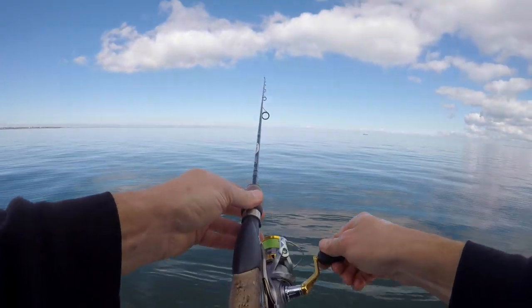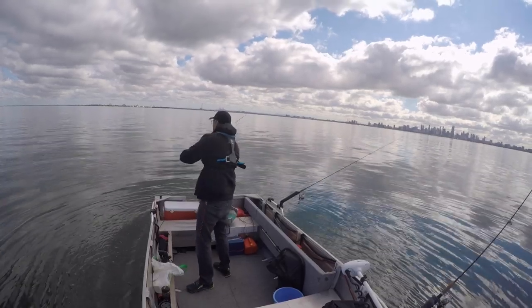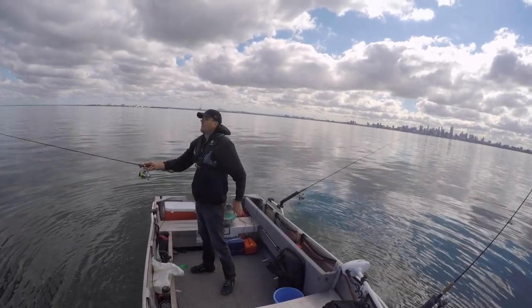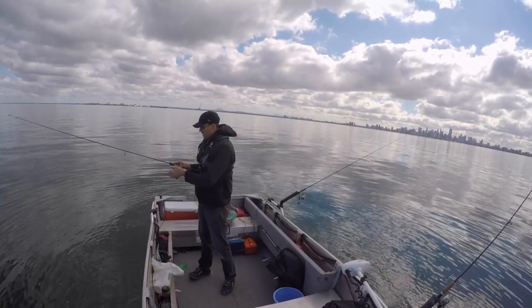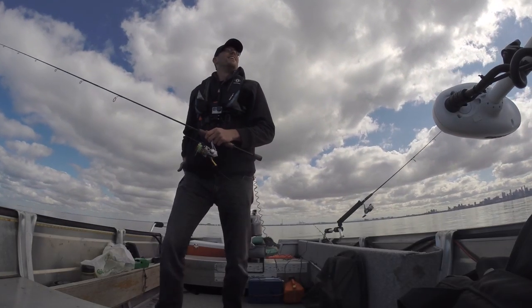That's not really the size we want. Mid-30s to mid-40s is really the size we want, but always happy with the first cast fish. That's always a good sign.